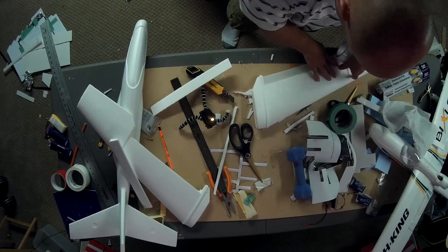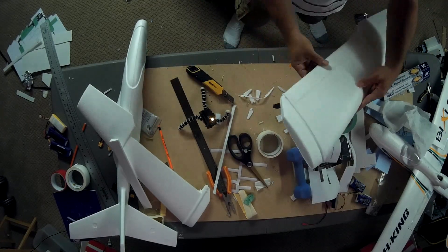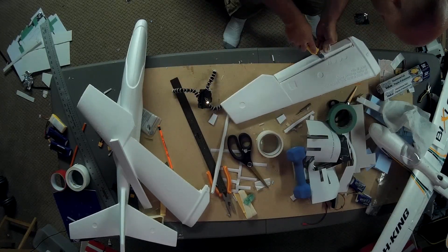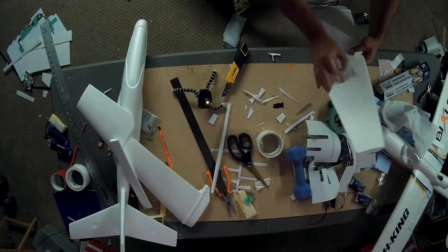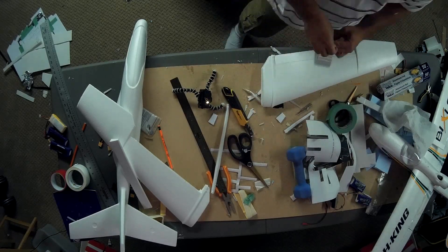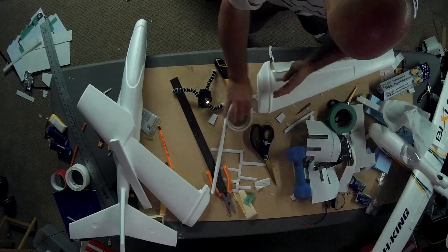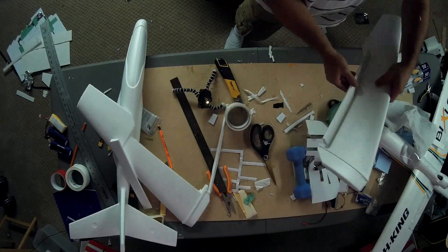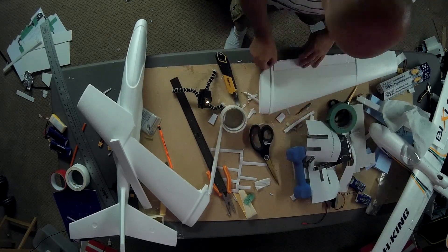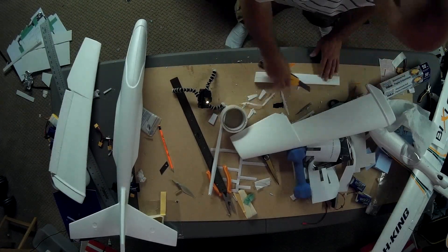I attached the aileron back on with some white packing tape so it sort of matches the color of the foam. I had to trim a little bit on either end of the aileron so that it could swivel freely without touching the other piece of foam. I found that the inch-and-a-half surface is sufficient to control the plane, as you'll be able to see in some of my follow-up flight videos.